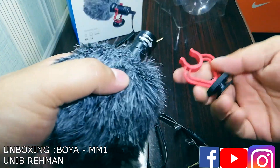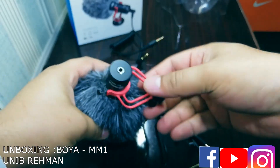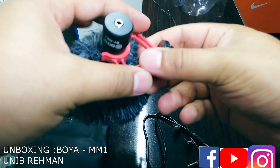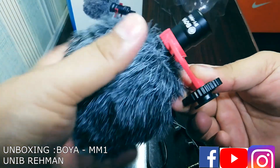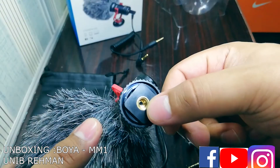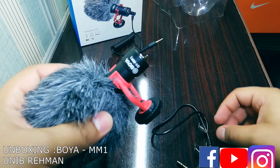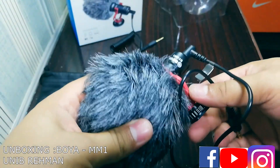Now we are going to mount it with the anti-shock mount. Look at the grip — this is the anti-shock mount. When you use this on your cell phone, DSLR, or video cam, if it gets a shock, these things absorb it so the quality of the sound being recorded doesn't get affected. It has two fittings. Now we are going to use this with a cell phone and see the quality of the recording.